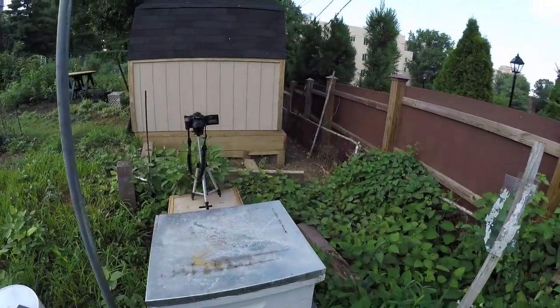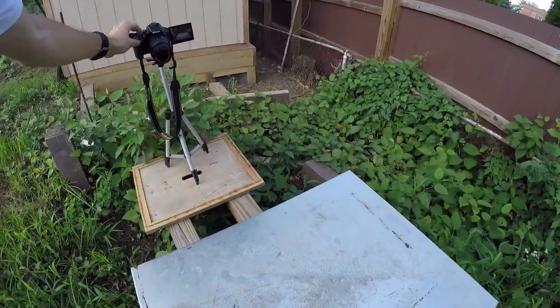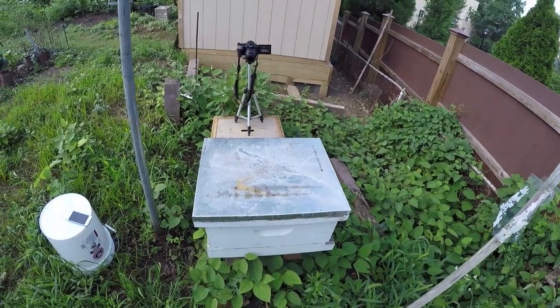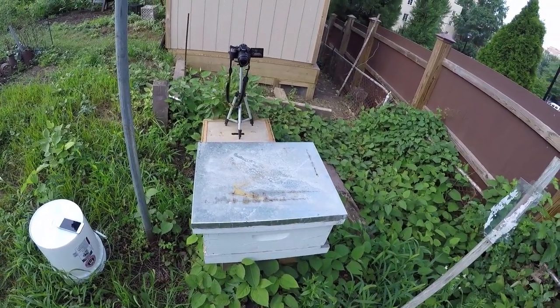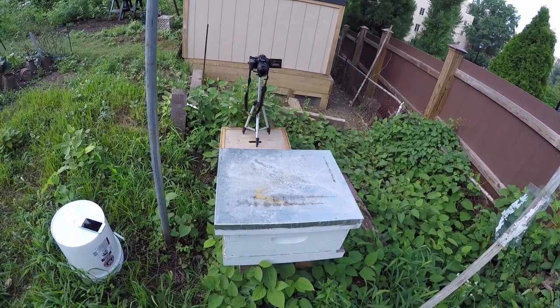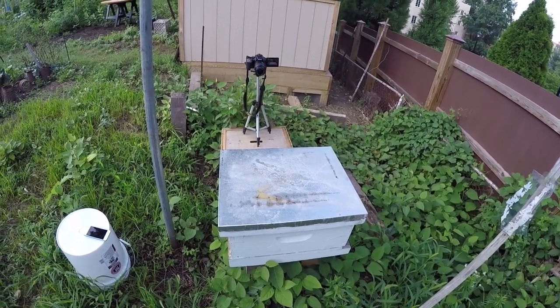They wanted beehives, so what I did is took a split off one of the two nukes and brought it down here. Three weeks ago we had a queen in here — a brand new emerged queen. She's already started laying, but I have not marked her yet. So today's goal is to find her and mark her. With that, let's get rolling.